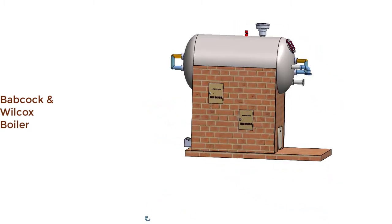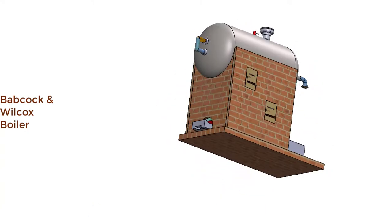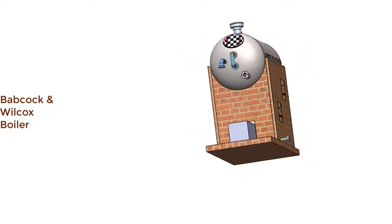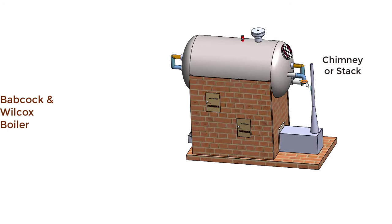There is one smoke box, which is the box where hot combustion gases are collected. From the smoke box, flue gases or smoke are discharged to the atmosphere through a chimney. Above the smoke box is the chimney.